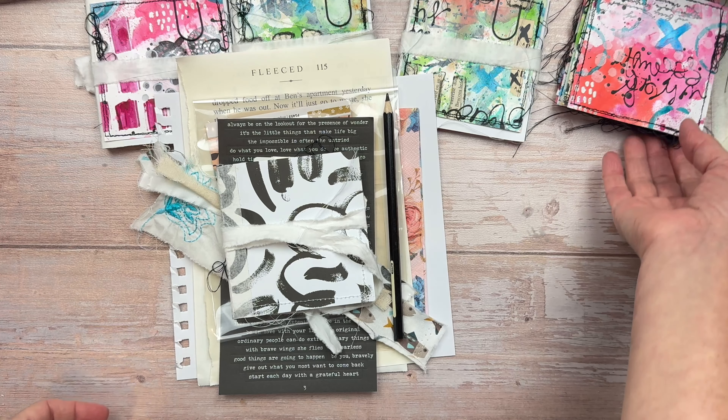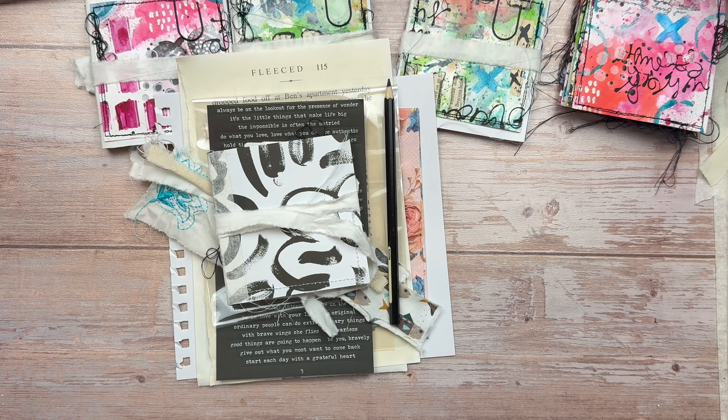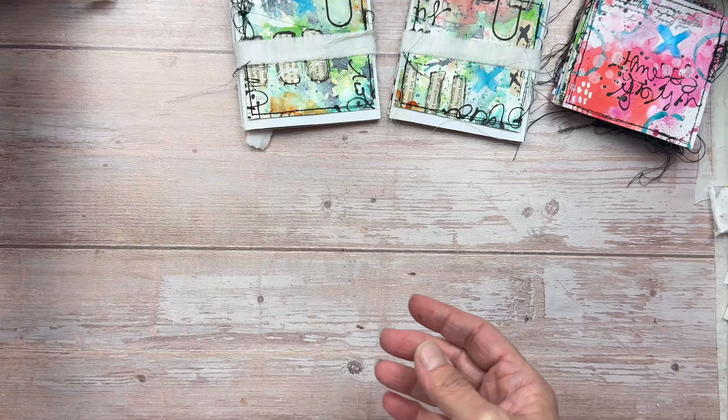Thank you so much for your interest in Art Journal August — I can't wait to get started with you. Thank you so much for taking the time to watch this video. Happy creating and I'll see you again soon, bye!